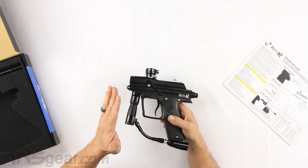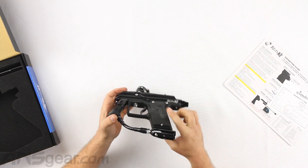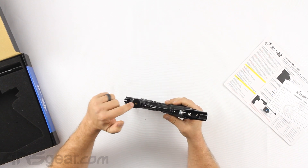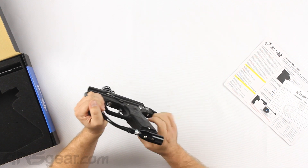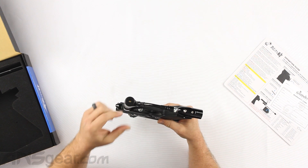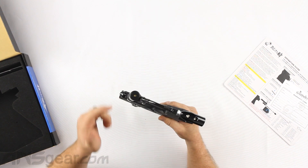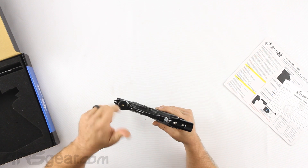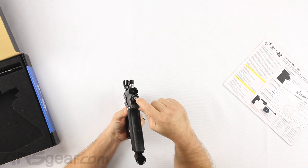The regulator assembly is different this time than it was on the original Blitz 3. The original Blitz 3 was preset and you could not adjust the reg pressure in that gun. On the 4 now, you can see that there is an adjustment screw on the bottom so you can control the regulated pressure coming through the gun by putting an Allen key in the bottom and adjusting it.